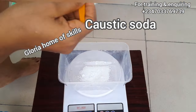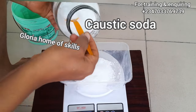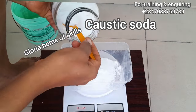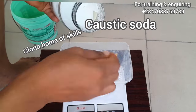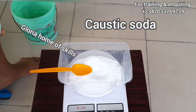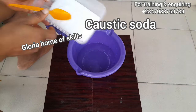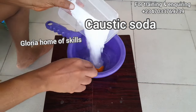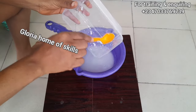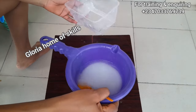I am measuring out caustic soda. Caustic soda is used to form your soap. With the help of water, caustic soda, and oil, you have made a soap. Other things added to soap are called additives. After measuring it, I'm going to dissolve it and set it aside. I'm taking part of the water I measured to dissolve the caustic soda, and after dissolving it I will set it aside to cool down a little bit.